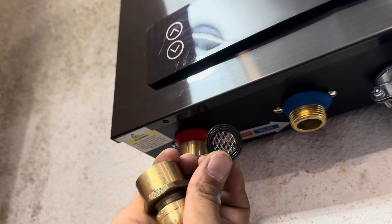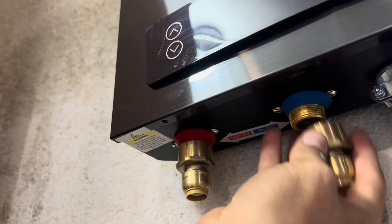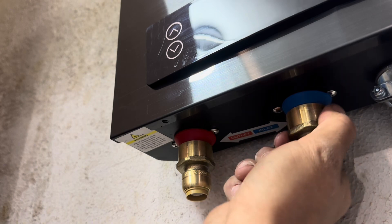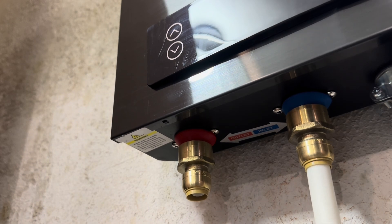For the cold water side, it's recommended that you have a screen or filter to catch any debris. This is the same fitting as the hot water side — ¾ pipe to ½ inch PEX. Now simply insert your cold water inlet pipe and repeat the process with the hot water outlet pipe.